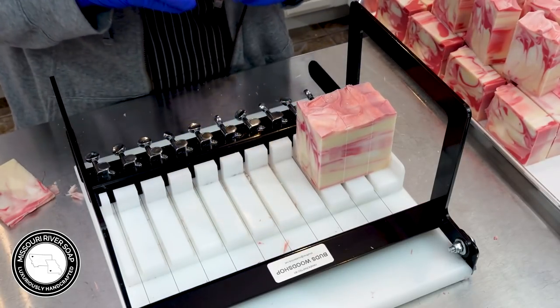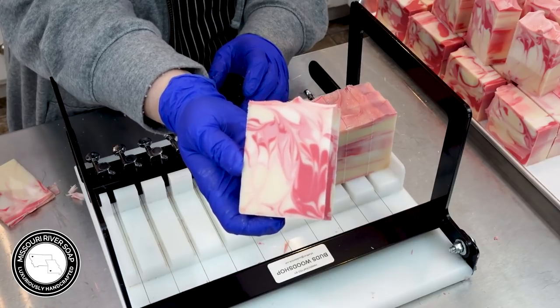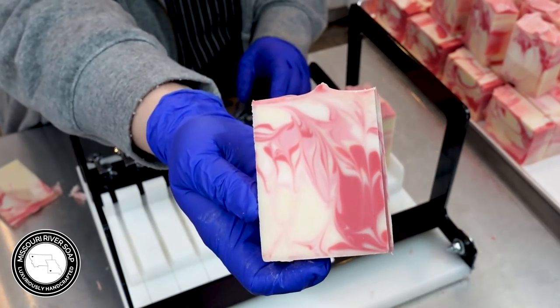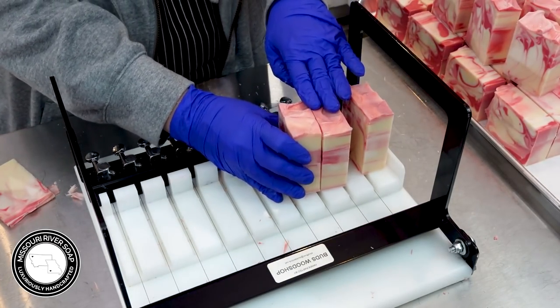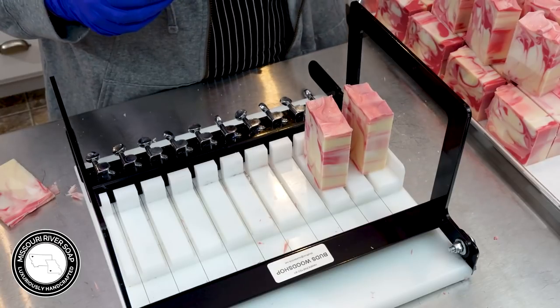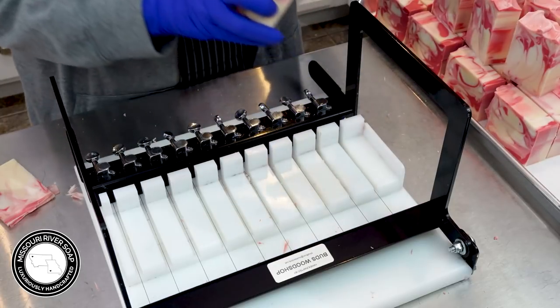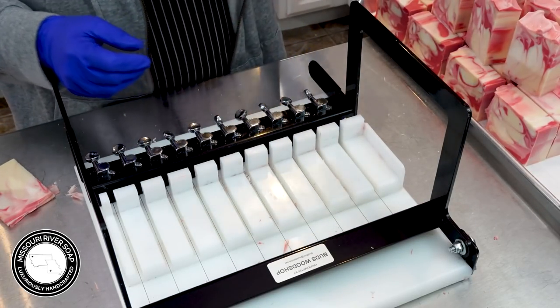Oh, that was cool! This bar turned out really nice — isn't that cool? It's so fun. So here we have the strawberry champagne soap. I will catch you on the next video. Thanks for watching. Bye.